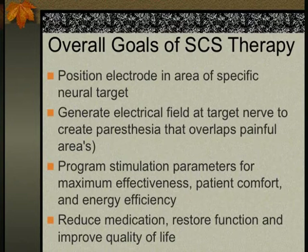Goals also include reducing medication, restoring function, and improving quality of life. 'Restoring function' can be debatable — it doesn't necessarily mean returning to work. For some severely debilitated patients, reaching a level where they're no longer a danger to themselves is already a restoration of function and improvement in quality of life. These are sometimes controversial points when discussing efficacy.